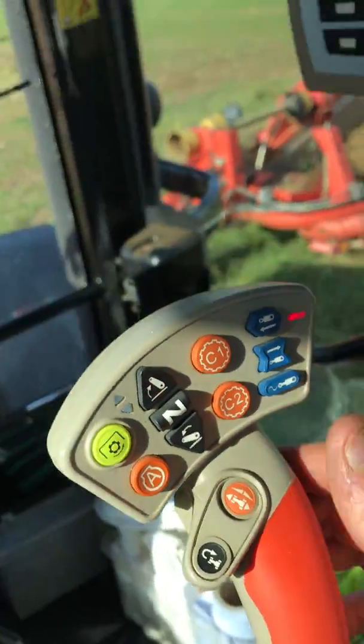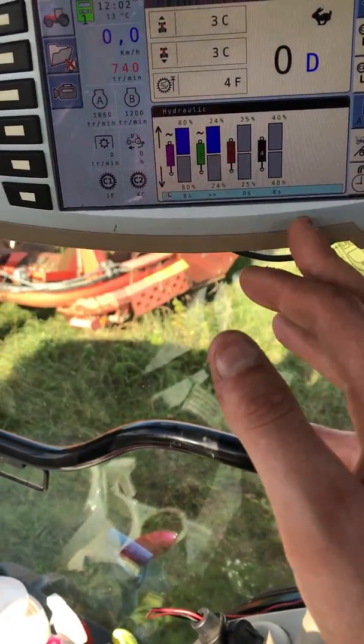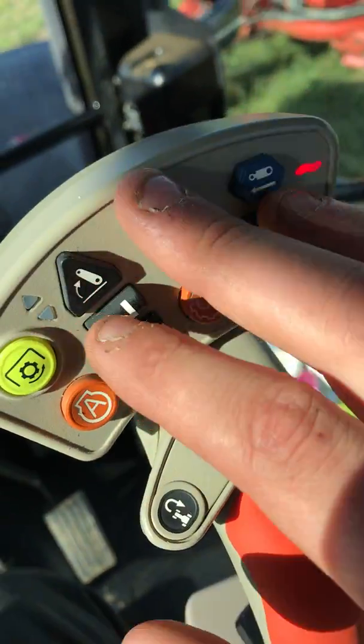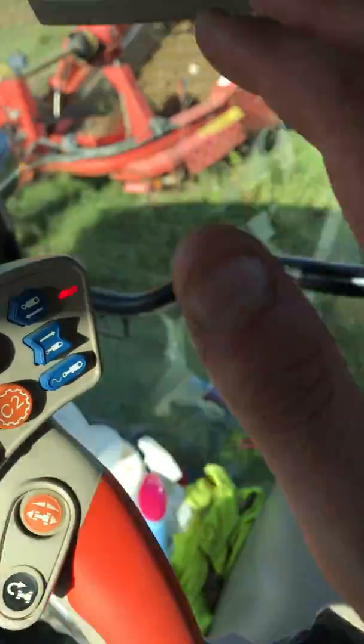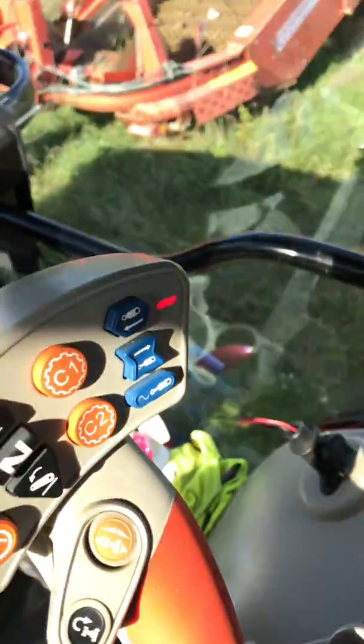That's your headland management button. You can set these up on a timer and a replay, so one press of a button will lift up, turn your PTO off, and so on. But that's a bit complex inside the screen — I just want to try and keep this video as short as possible.